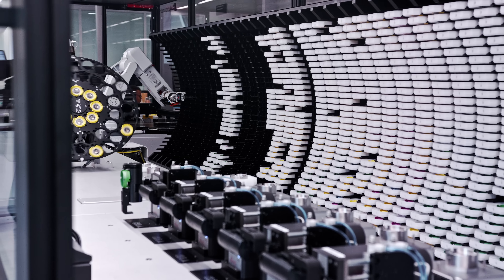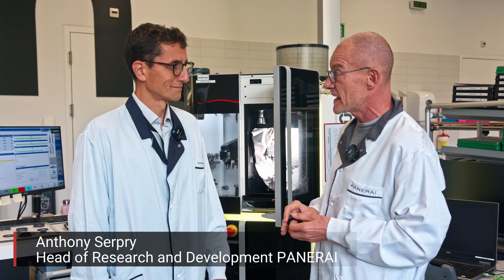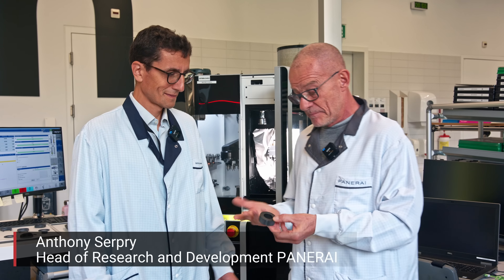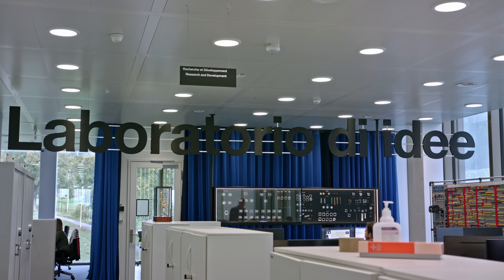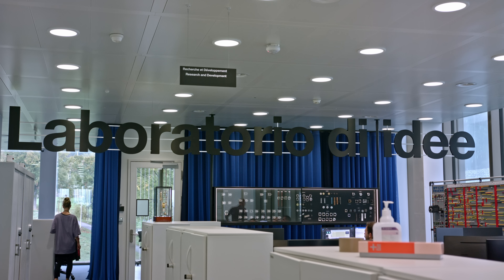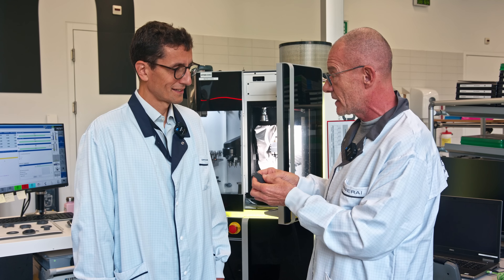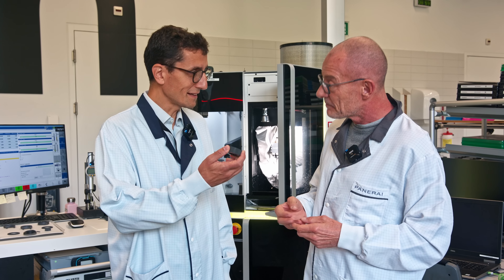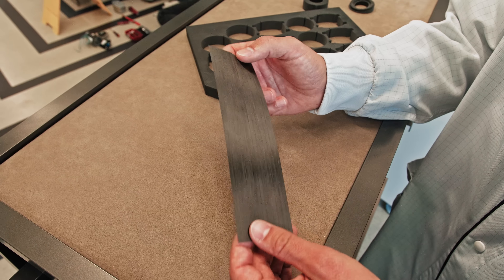We are joined by Antoni Serpi, head of research and development. He is holding a piece of Carbotech, which comes from the Laboratoire d'Idées — his workspace. He is very much involved in the process of engineering and working on materials. Carbotech is one of Panerai's high-end materials: it's carbon fiber embedded in a PEEK matrix. PEEK is a very high-end polymer.